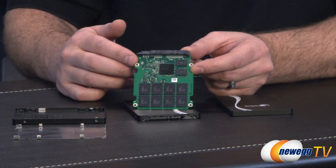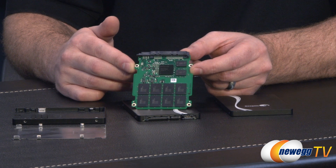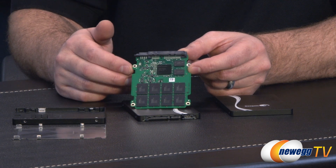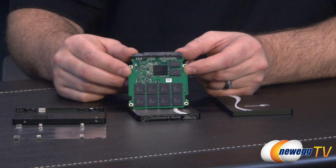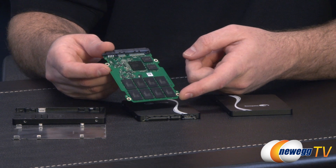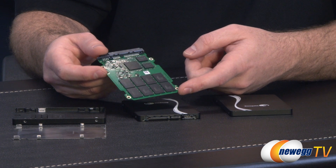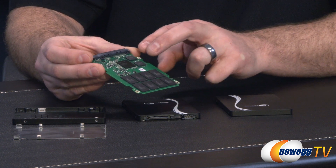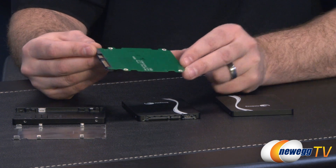When it comes to the internals, you've got the controller — that's the square chip right there — it's a Link A Media controller. Then you have all of your NAND right below it. This being the 480 GB version, you have eight die per package on the NAND; the 240 GB has four die per package; and the 120 GB has two die per package. The NAND itself is made by Toshiba — Toshiba Toggle 2 NAND, 19 nanometer, MLC with two bits per cell, and it's synchronous NAND flash. You also have a couple of DDR RAM chips for caching on the fly.